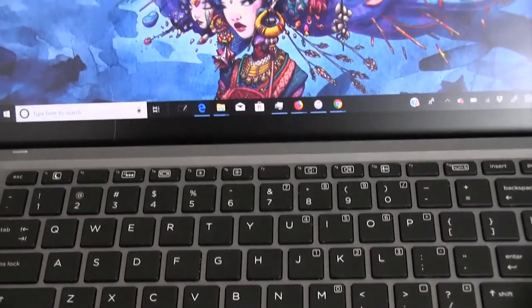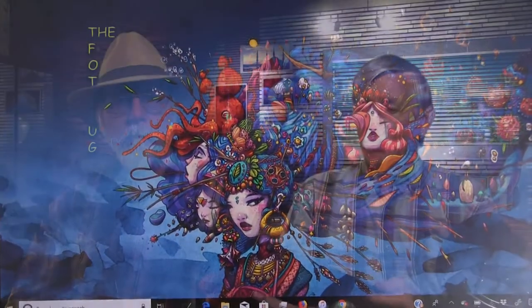The keyboard is quite interesting — it actually comes apart. It's much lighter on its own and has a good feel with a touchpad built in. It's Bluetooth, so even when disconnected you can still use it. It attaches via magnets and clicks into place. When you remove the keyboard, the main unit becomes like a giant tablet, though you can still use the keyboard off to the side.